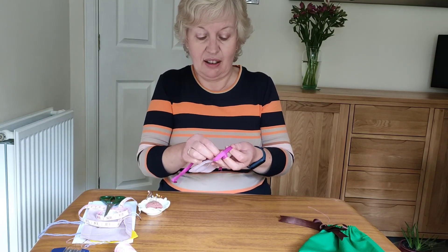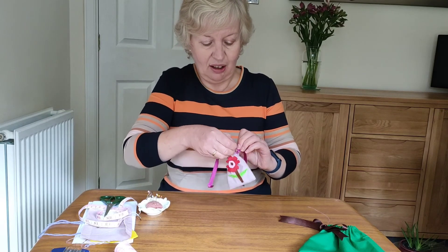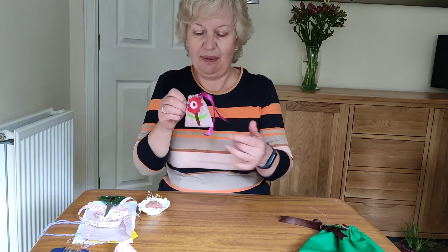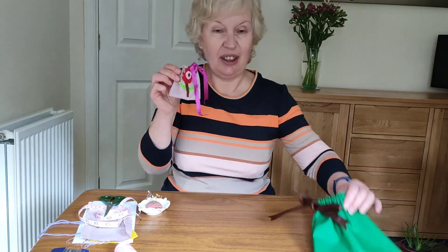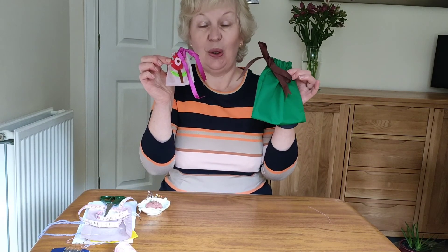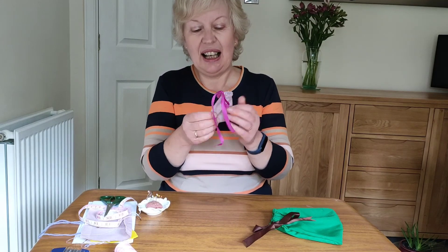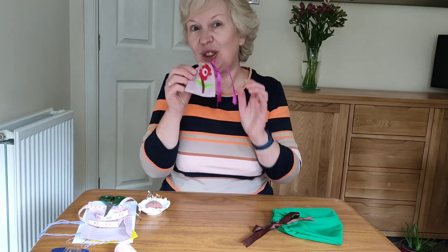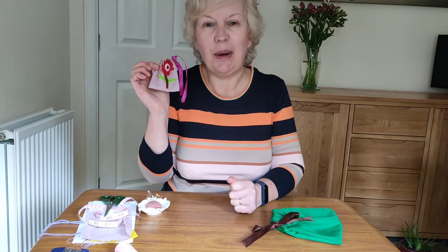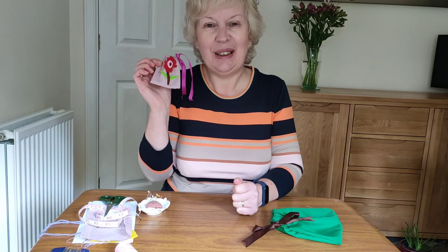And there's your little bag — a lovely little gift to give someone. There you are. We've got the medium one as well. I hope you have lots of fun making your little bags. And if you would like to show us yours, get a grown up to pop a picture in the comments section on our Facebook page. See you again soon. Bye bye.